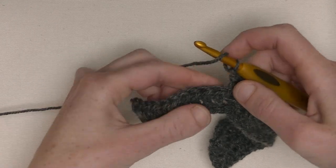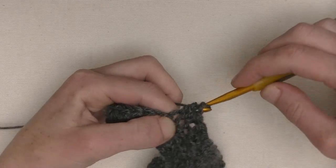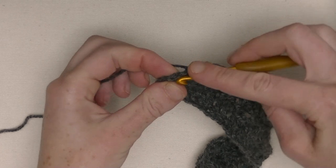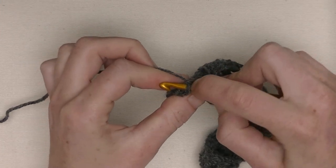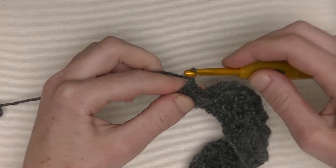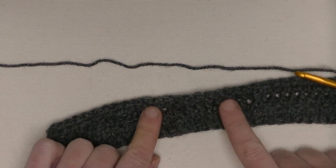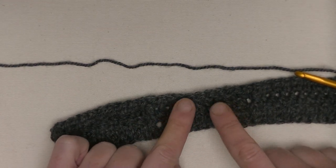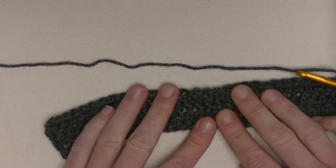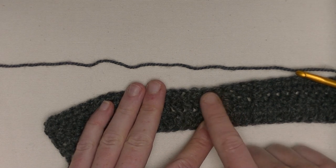The last ten stitches will be half double crochets. There's one, two, and so on. Because we start with a chain one, that chain one will be your last place to put your tenth half double crochet in it. Chain one and turn. Now we are at the front again.